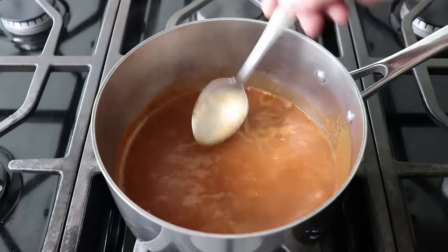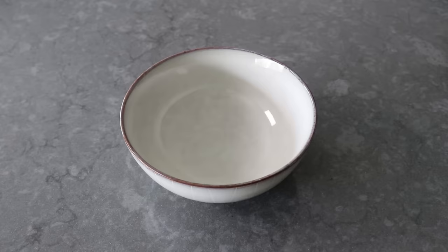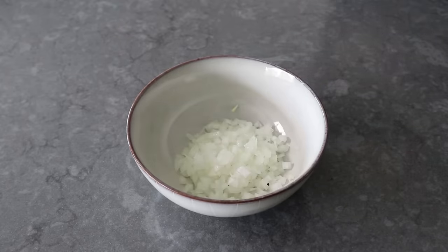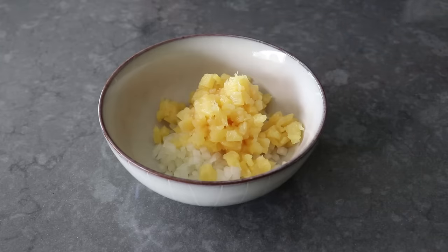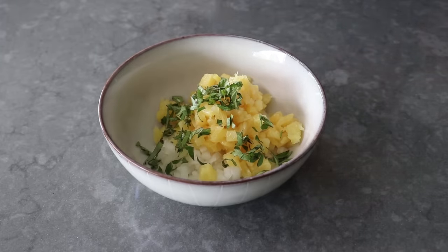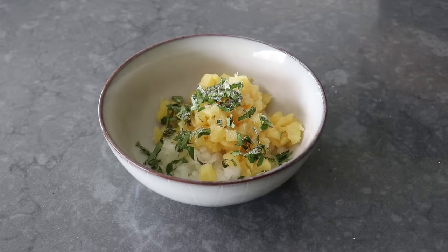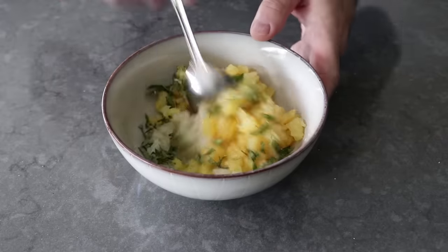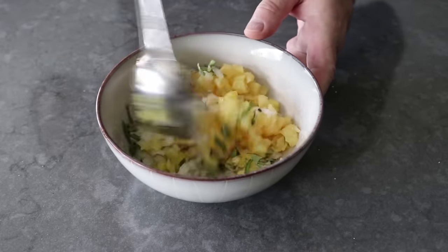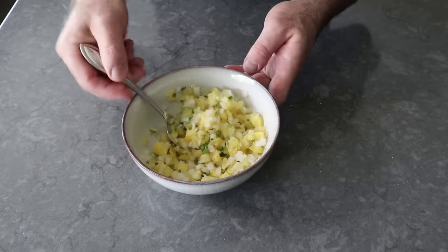Once we're happy with that, we'll keep it warm and move on to a second optional sauce — or salsa, to be exact. Take some finely diced onions that have been rinsed in cold water and combine those with about an equal amount of chopped pineapple. Finish simply with some freshly sliced oregano, a nice big pinch of salt, and some freshly squeezed lime. Give that a mix — it's going to make for a beautiful sweet, sharp, and tangy contrast to our rich aromatic pork. Technically optional, but trust me, you're going to want this on top.